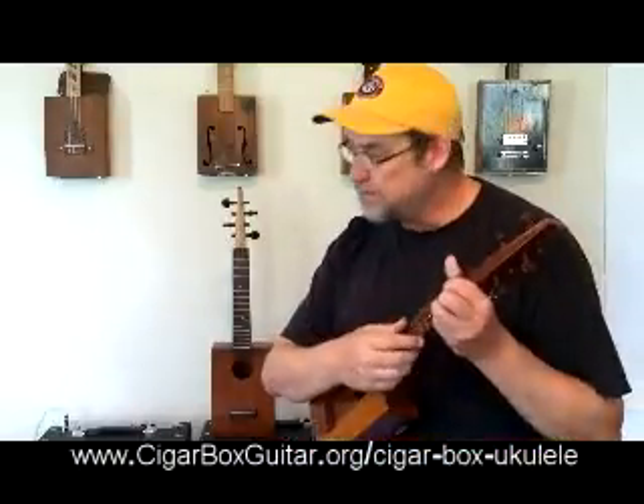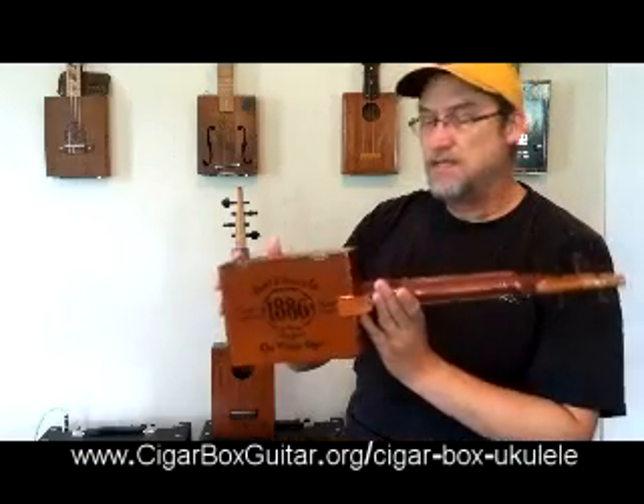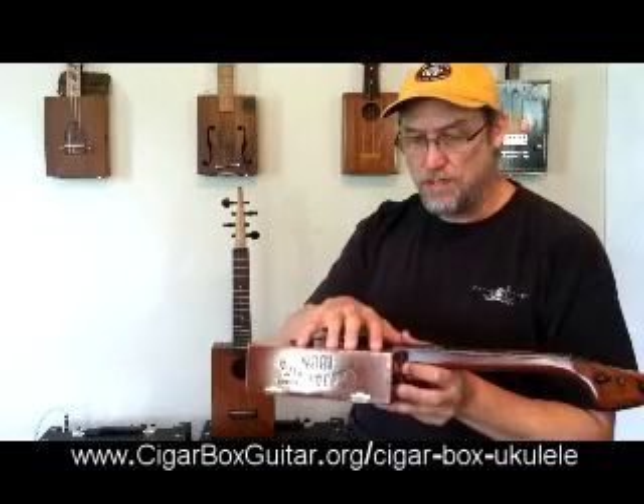It has this wonderful, deep breathy sound that we associate with the ukulele. It's a really wonderful instrument to play and he is absolutely a master craftsman. So I wanted to find out why this one sounded so good, and there's only about a dozen that he made.